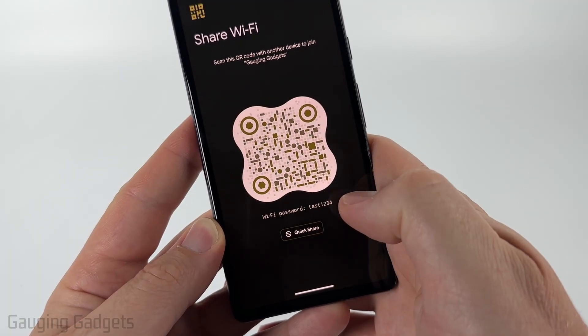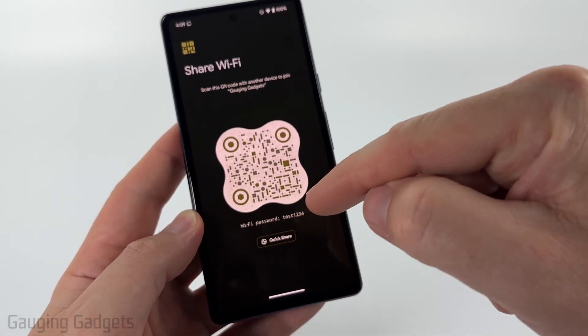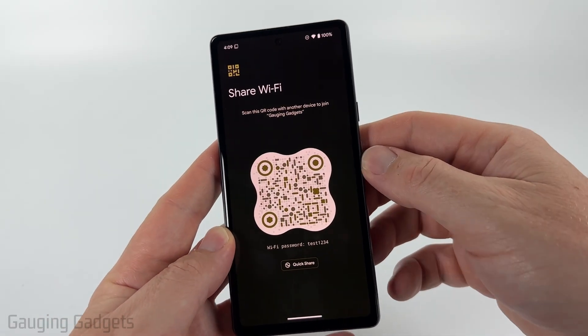So as you can see, the password is test1234. Now, if for some reason you have an older version of Android and it's not giving you the Wi-Fi password down here, all you need to do is scan this QR code and it should give you the password.